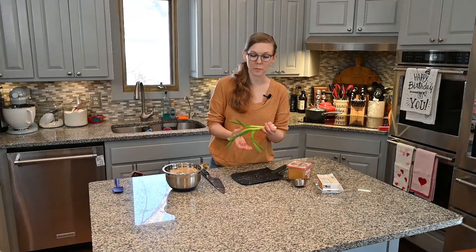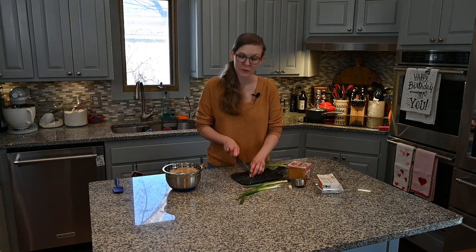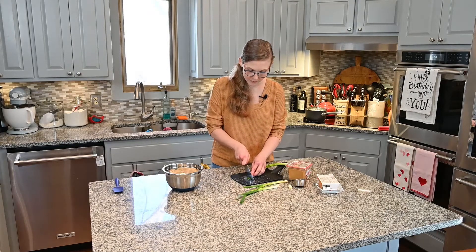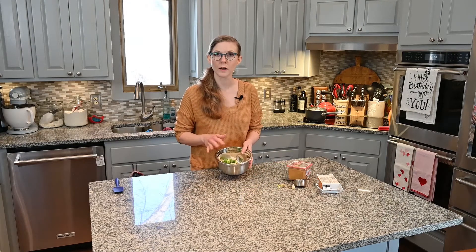Next we'll cut up our green onion, or scallions. They do encourage you to cut them diagonally just because it's a little prettier. Now that we have all of that cut up, I'm going to move on to the broth. I have my boiling water right off the stovetop.